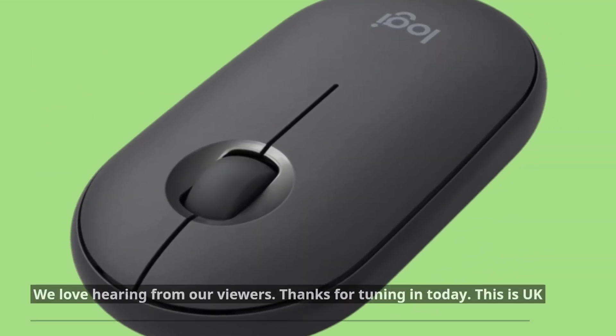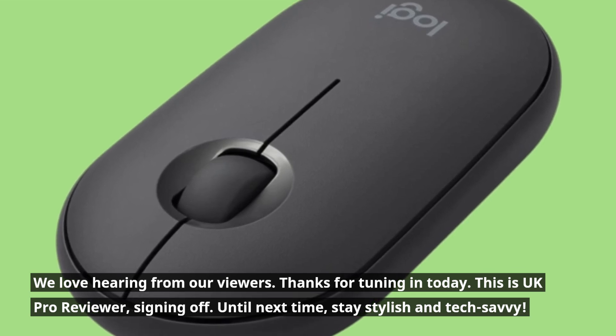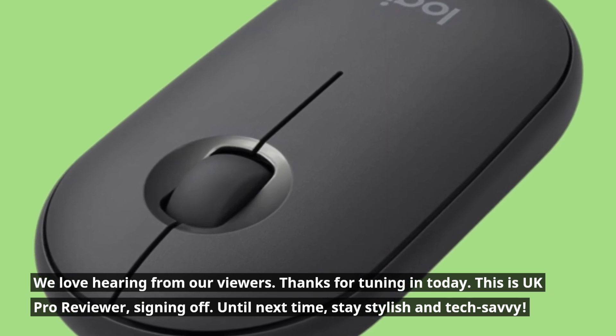We love hearing from our viewers. Thanks for tuning in today. This is UKProReviewer, signing off. Until next time, stay stylish and tech-savvy. We'll see you next time.